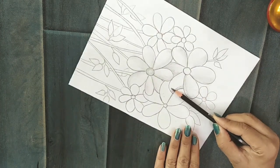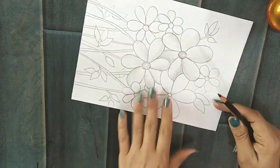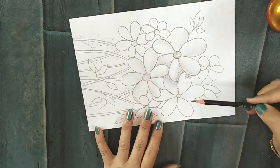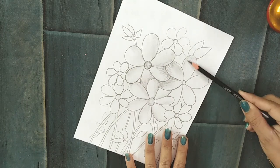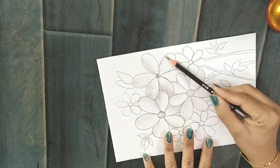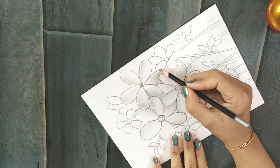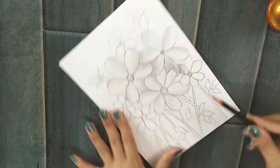Add shade and blend it with your fingertip. You can use a cotton bud, tissue, or any piece of paper for the blending. I am using my fingertip because it is easy to use during the drawing. I am using a 6B pencil for the shading.